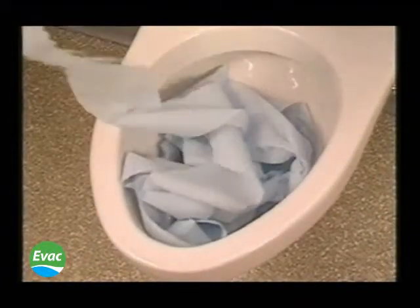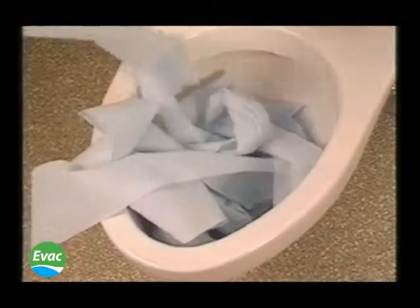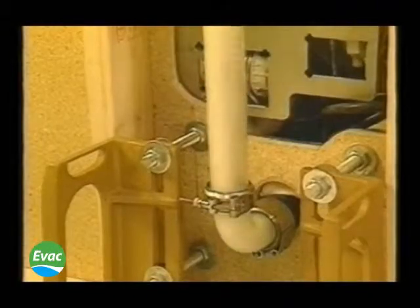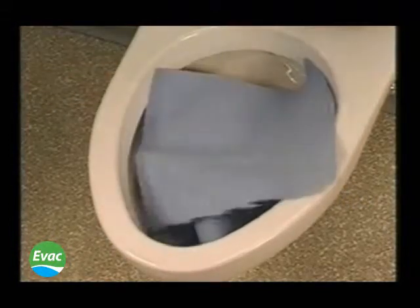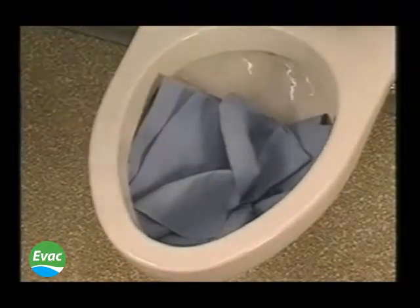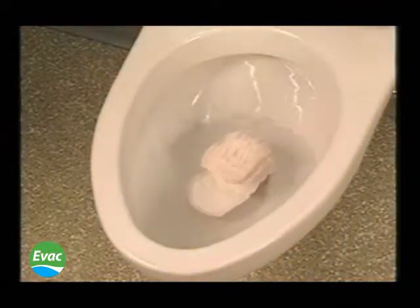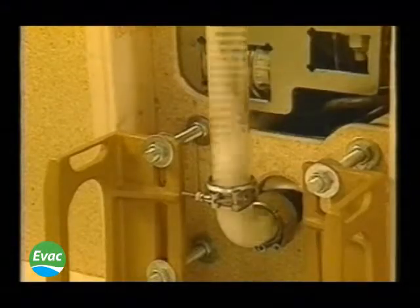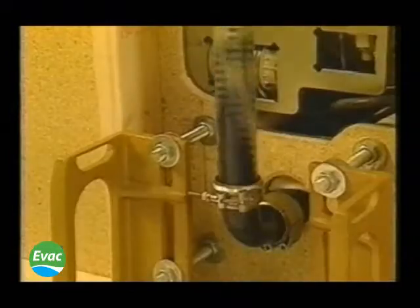The following demonstrations further illustrate the superior performance of Evac vacuum toilet systems: 15 feet of toilet paper, five sheets of industrial paper towels, a sanitary napkin, a disposable diaper, and even a double extra large t-shirt.